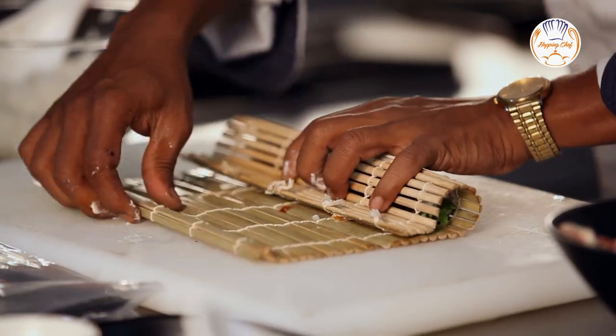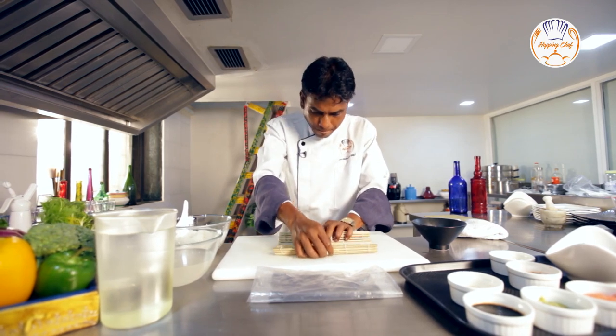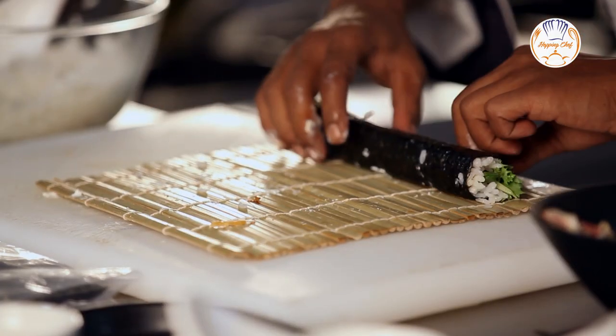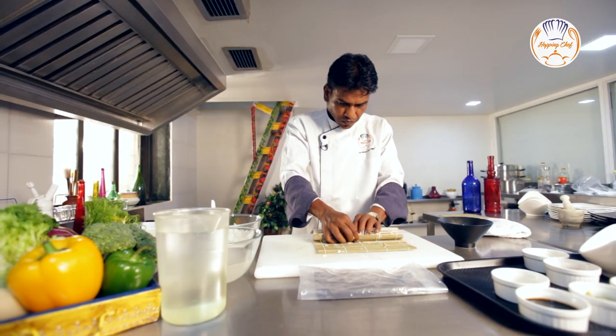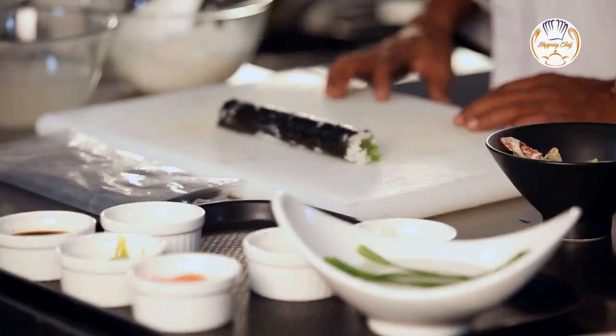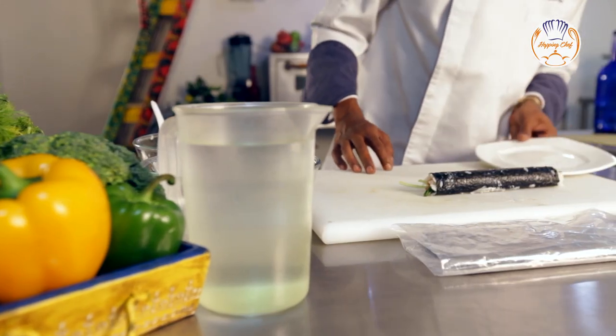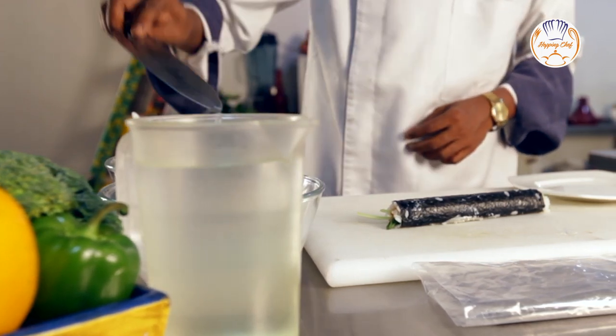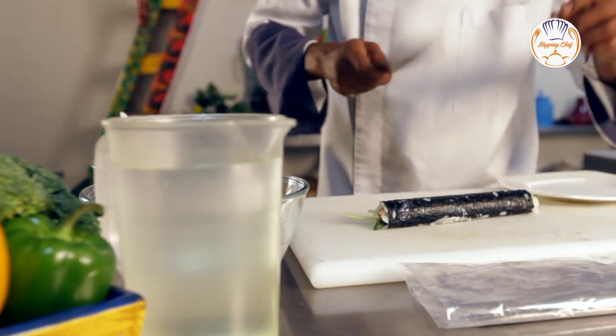Time to roll. Roll it as tight as possible. Now our sushi is rolled — let's cut it and plate it. Here I have a sharp sushi knife; dip it in water so that the sushi doesn't stick to your knife.